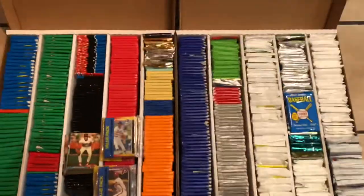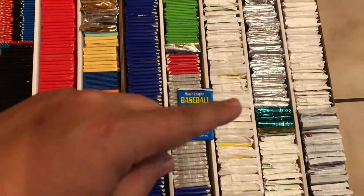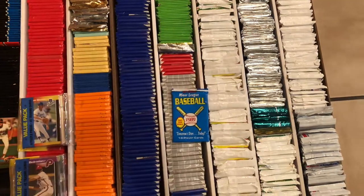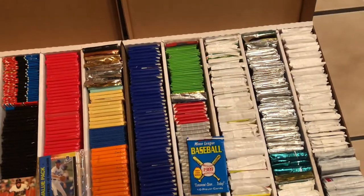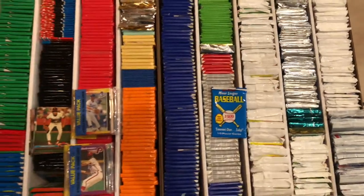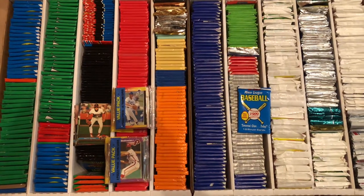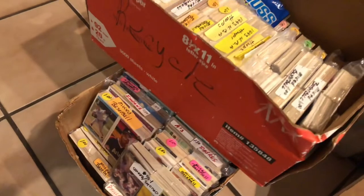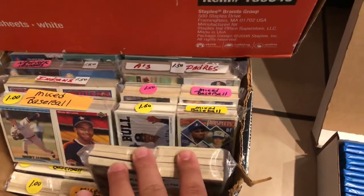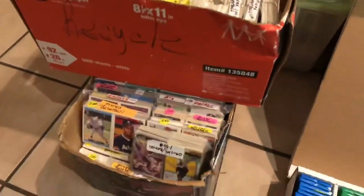Under here is a bunch of 91 Upper Deck high series. There's a chance of a Hank Aaron auto, but I'm not going to hold my breath. Probably more important, we'll be looking for a Jordan to come out of there. And then some Hoops here and some 90 Score football, which I probably won't bother opening. For 20 bucks I got all of this plus these boxes full of grab bags — this box is three layers deep that way and this is about two layers deep. I'll also go through there and do a recap video.